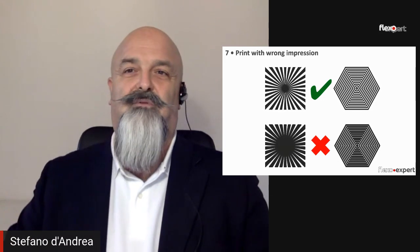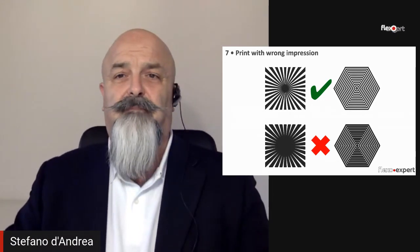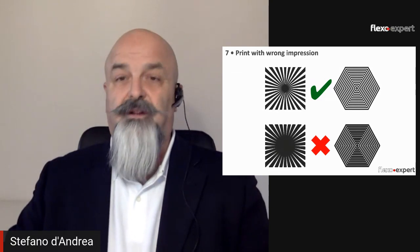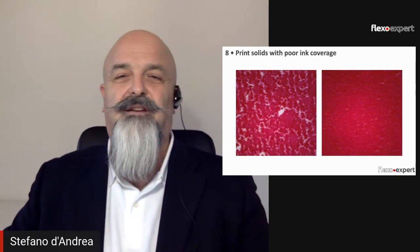Number seven: print with wrong impressions. Wrong compression on the plate against the anilox roll or against the substrate will cause ink build-up and slurring of the printing elements, leading to inconsistent print results — and we don't want that.